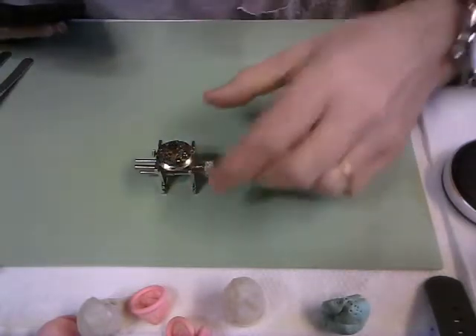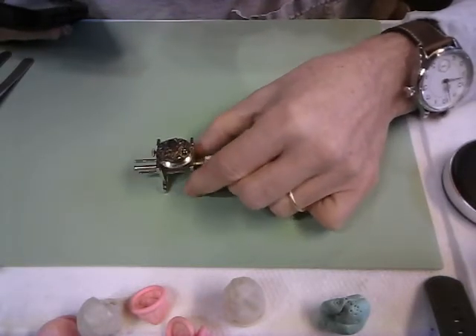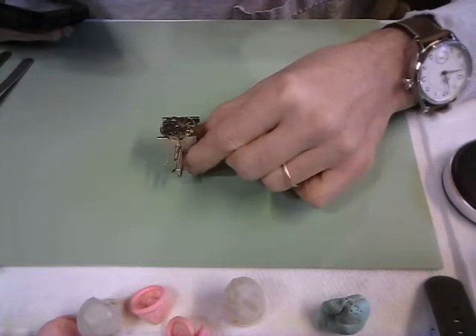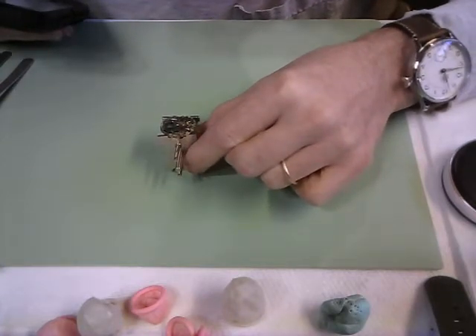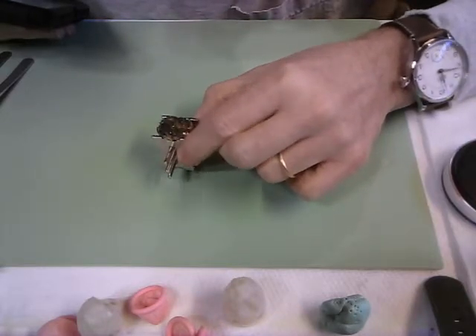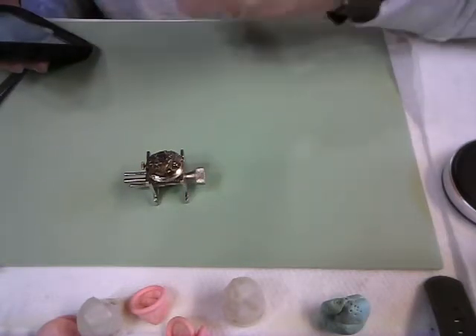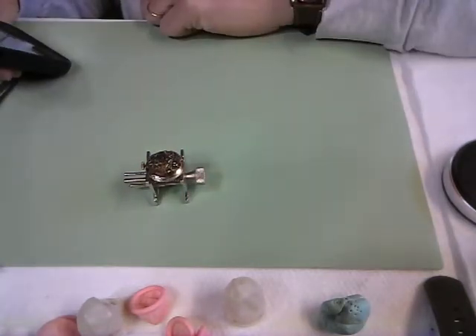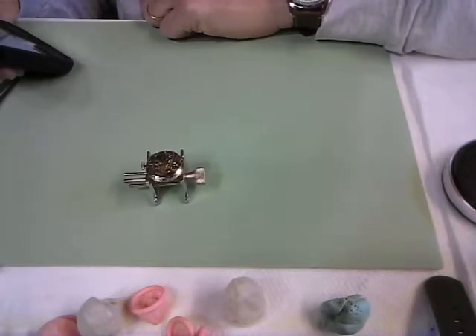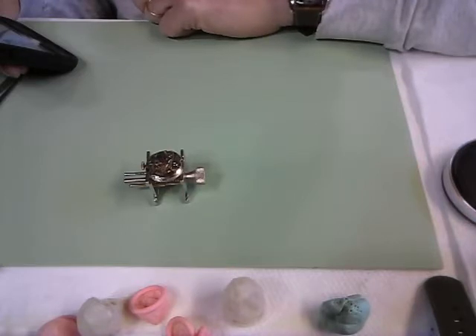There are several markings on the watch — it's a Cortébert Watch Company movement, 17 jewel, unadjusted, and Swiss made. According to Wikipedia, Cortébert was one of the highest regarded premium watch brands, manufacturing their own movements and supplying movements to other brands such as Rolex.